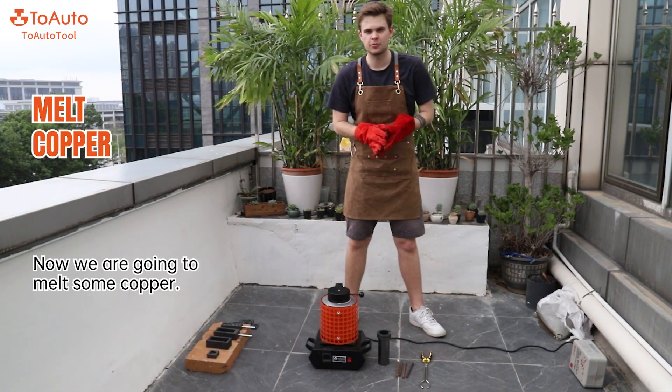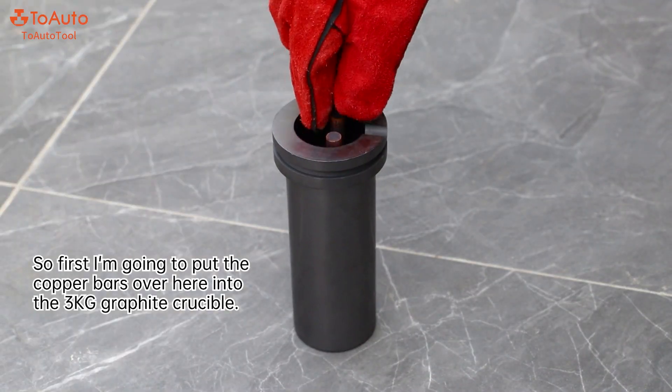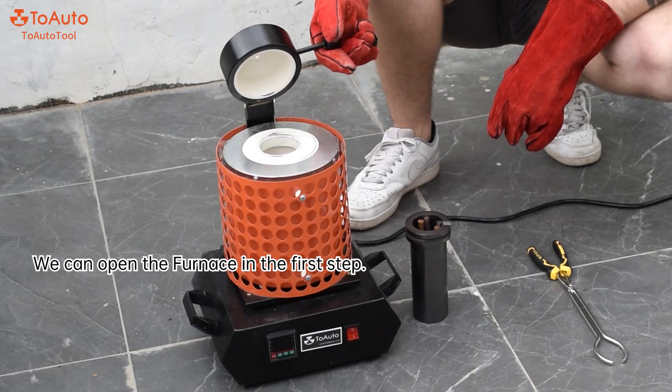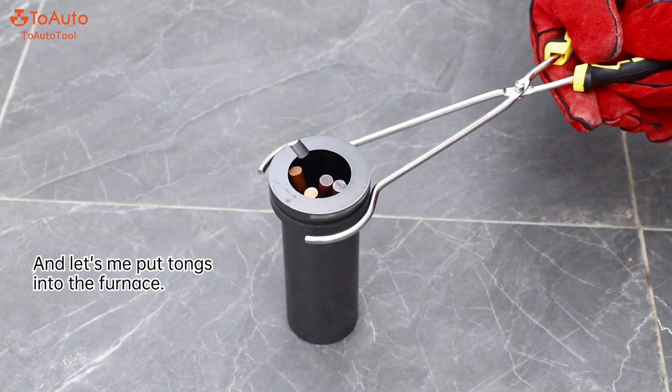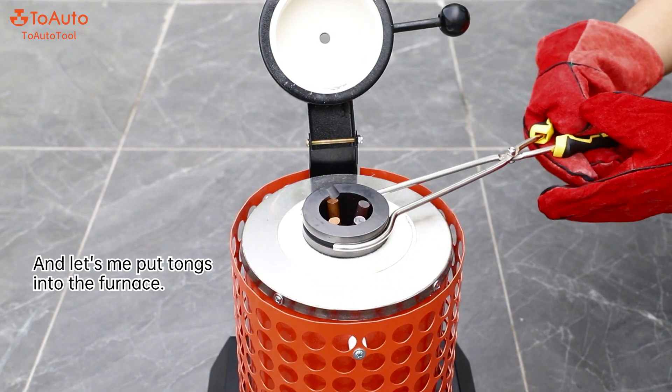Now we are going to melt some copper. First I'm going to put the copper bar into the 3 kg crucible on my right. We can open the furnace and then use the tongs to put the crucible into the furnace.